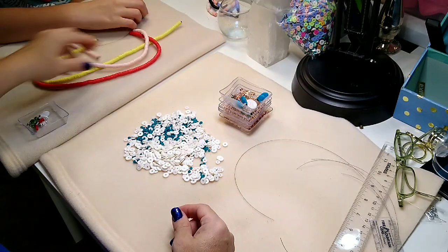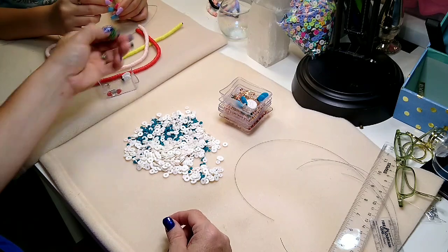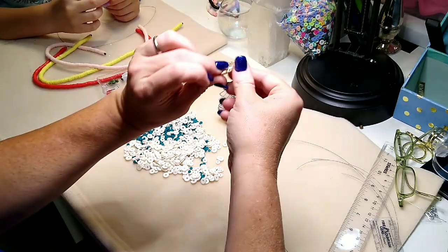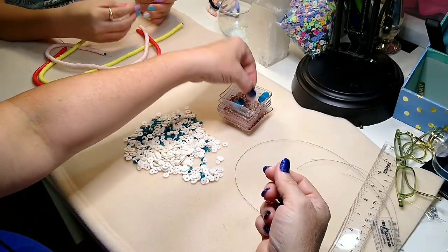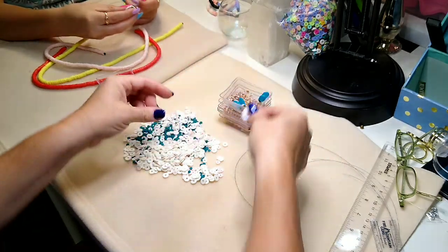Lainey has a little turtle charm that she's going to be putting on hers. And I've got a charm because I'm doing a multi-strand, so I've got this charm and this coin bead that's going to go in there.